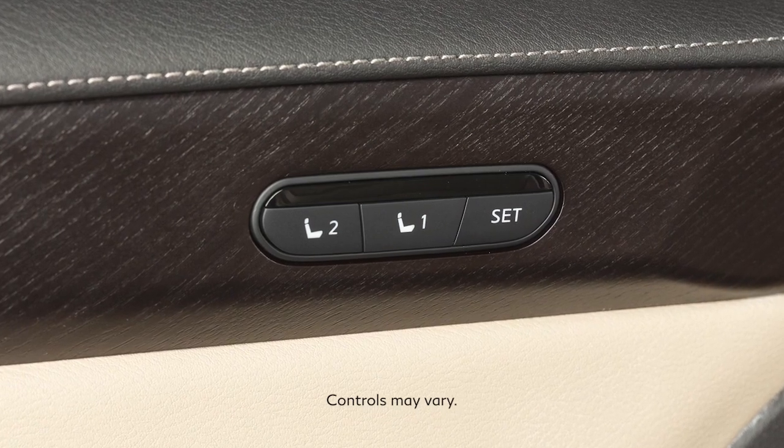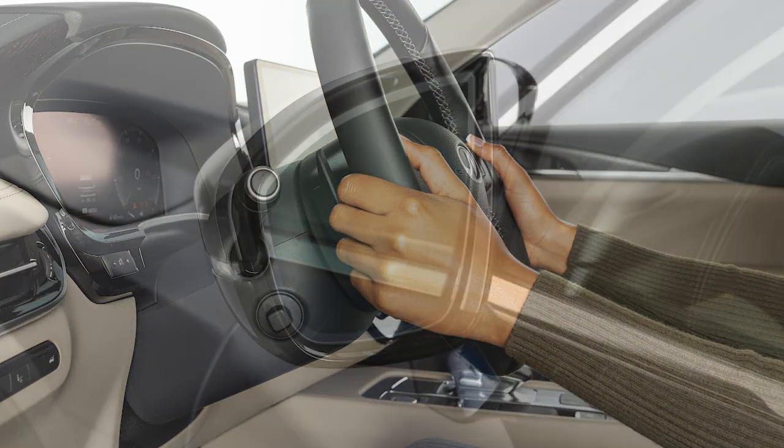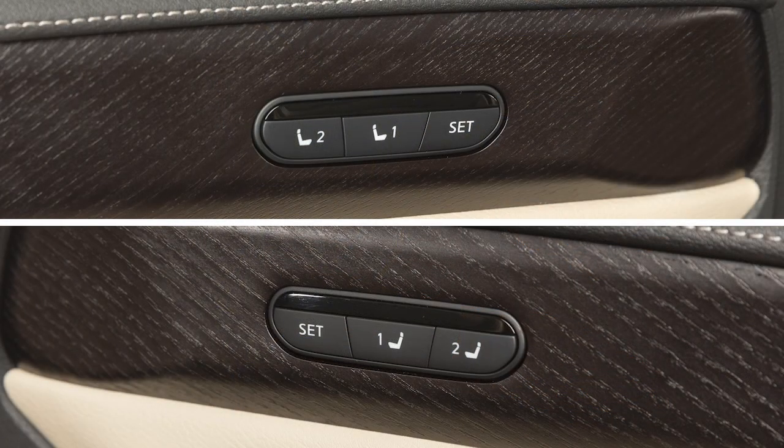The Memory Seat System enables you to store two sets of positions for the driver's seat, steering column, and outside mirrors, or the passenger seat, if so equipped, using these controls on the driver or passenger door.